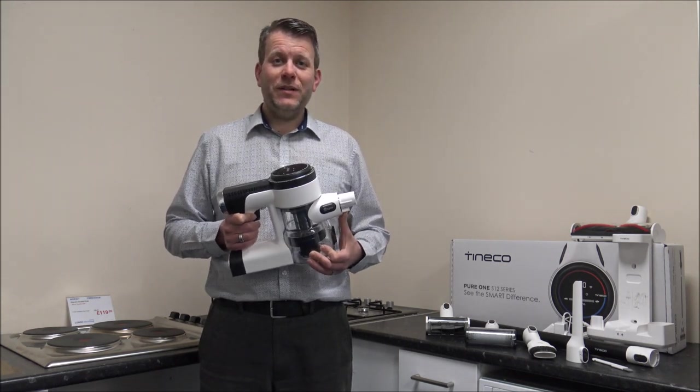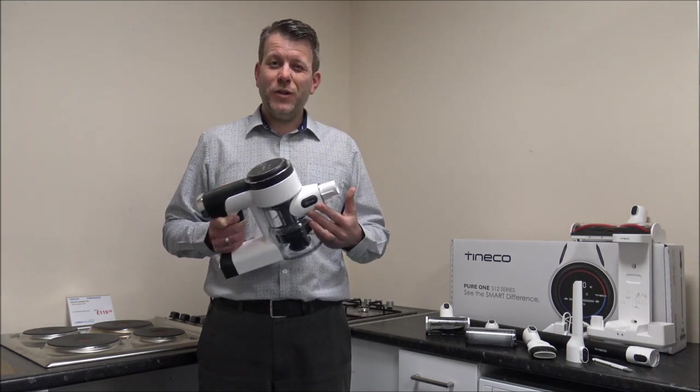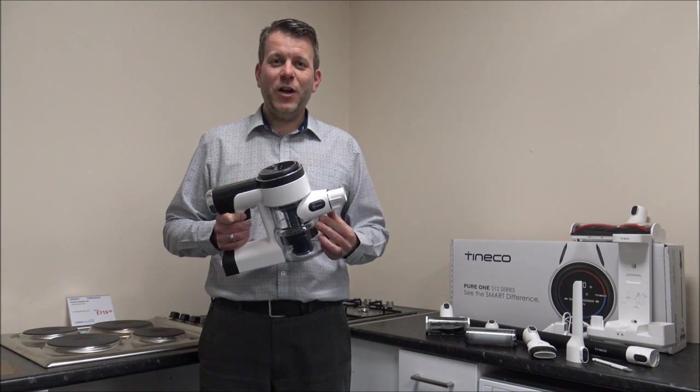I'd normally say please subscribe to my YouTube channel and give us a thumbs up. What I do is talk about household appliances and especially cordless vacuums. So just give us a thumbs up and then we'll get going.